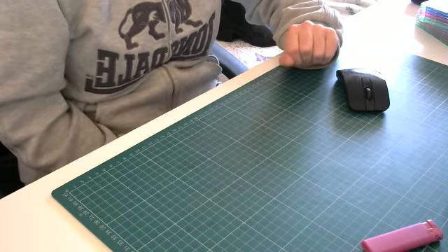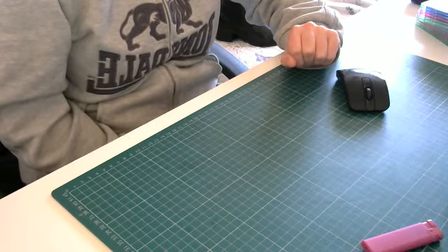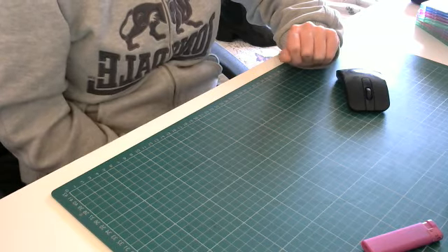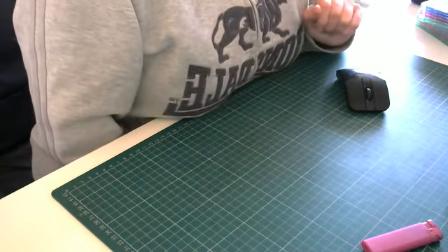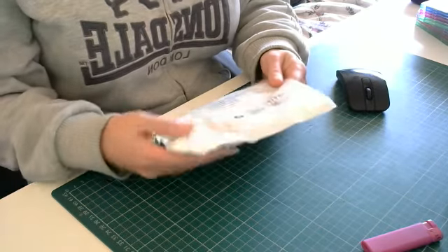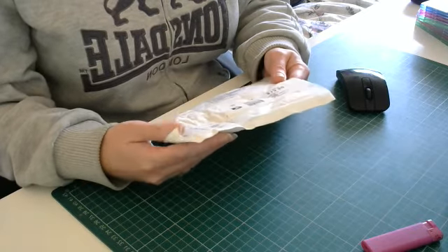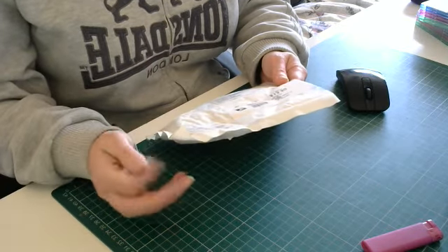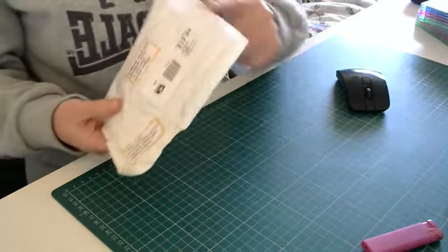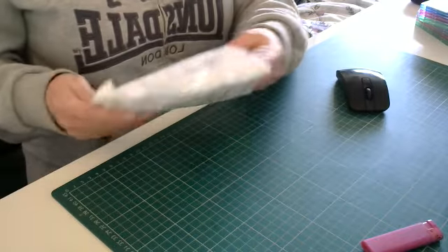Hi guys, back again and I've come back quickly to do a second video from a lovely lady who entered my challenge. This lady is an international lady - it is our lovely Debbie Vignola on YouTube. I received this envelope, and obviously I know it's from Debbie because she's put her name and address on the top of it.